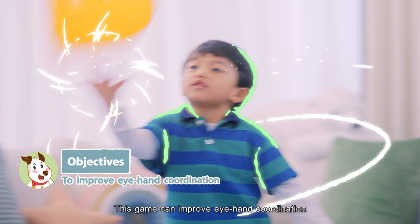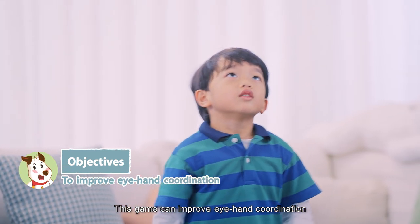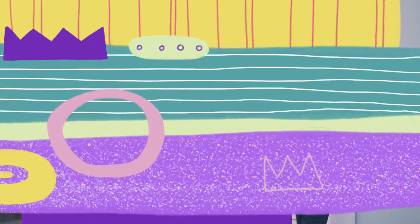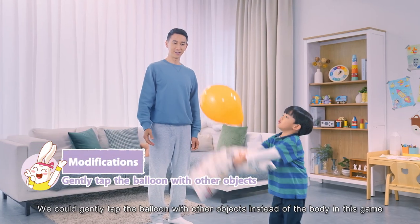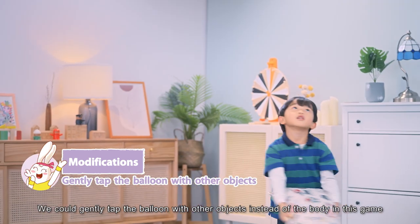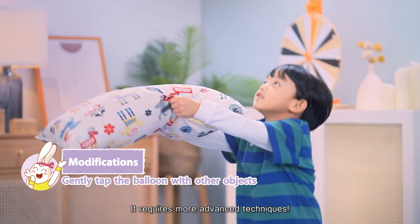This game can improve eye-hand coordination. It is also a good whole body exercise. We could gently tap the balloon with other objects instead of the body in this game — it requires more advanced techniques.